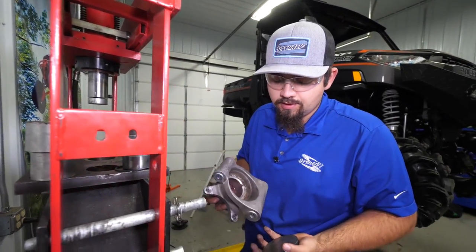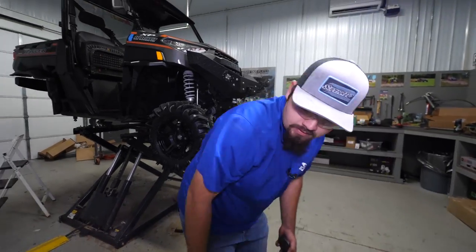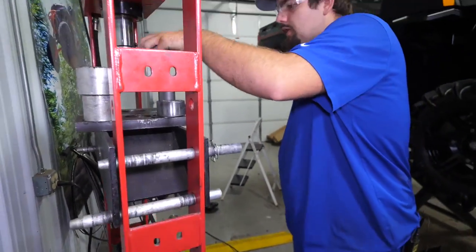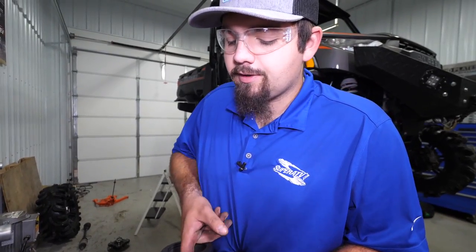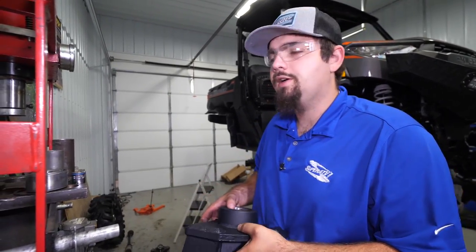Since we're already at the press, go ahead and get our factory bearing carrier or knuckle out of the way and grab our new SuperATV one. When you install a bearing, make sure you get it good and clean inside — from time to time there can be a little bit of powder coat that will hang the bearing up. Just take a piece of sandpaper, make sure it's good and clean, and then you're ready to install your bearing.